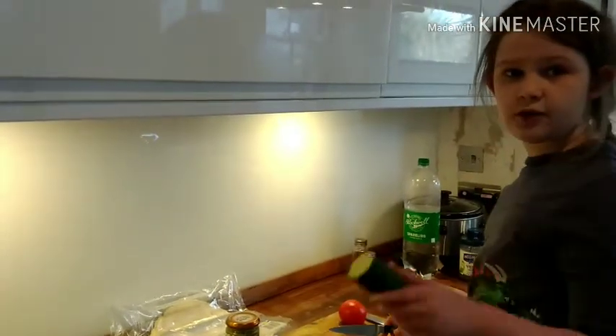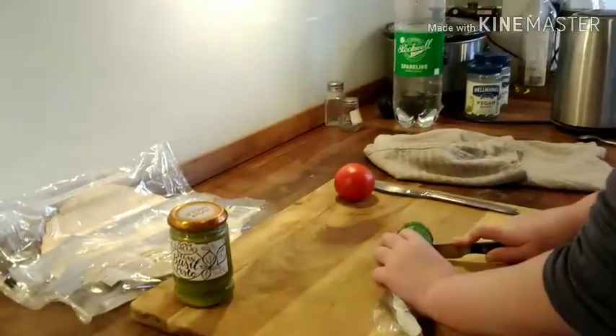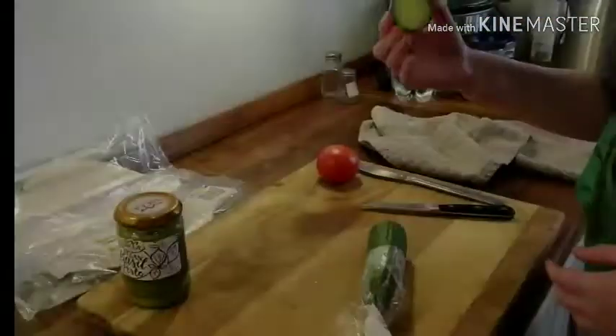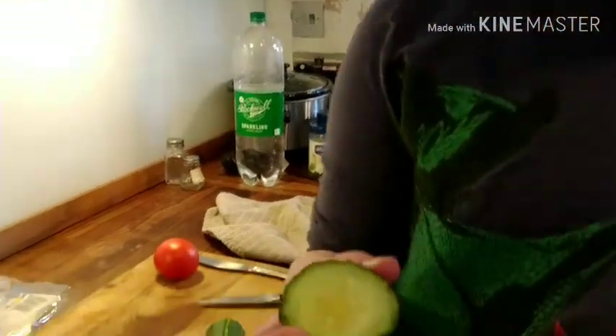So first we need to cut this cucumber's bit off. Look at it! Ew, it's all dry. We should throw this away.